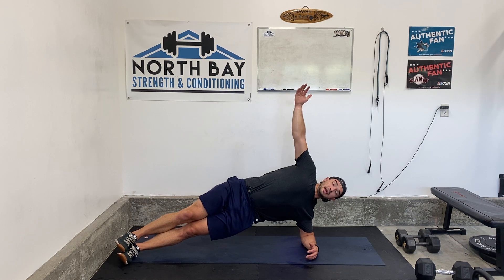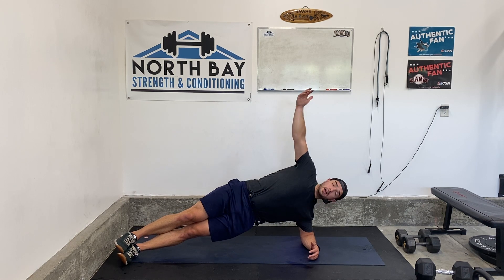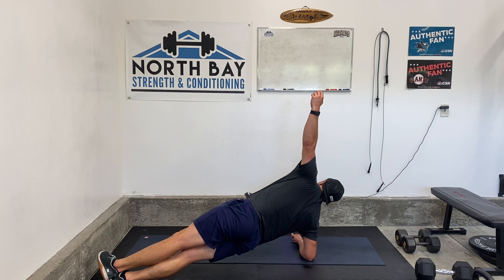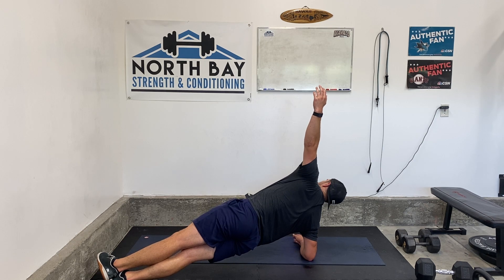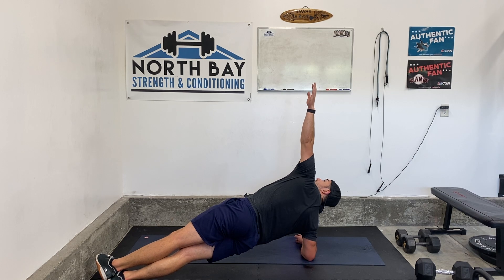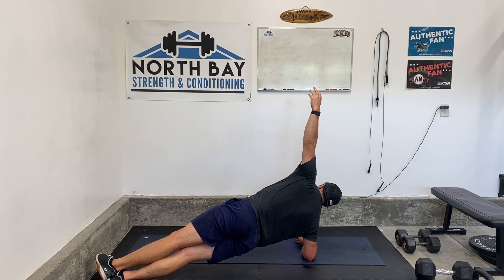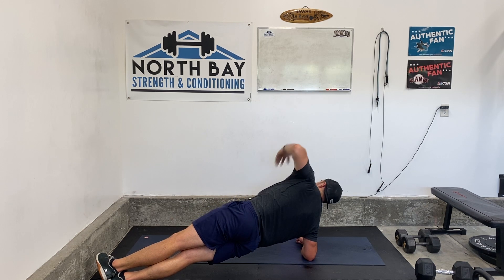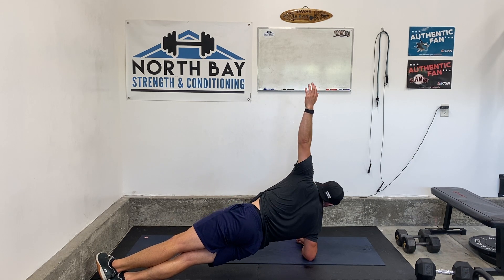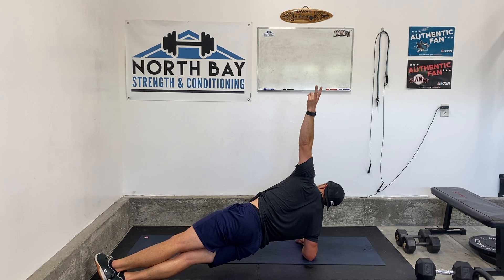10 seconds here, and we're going to go right into the other side. Switch sides and go — right into it. Stabilize, stabilize. Keep yourself up. We're almost there, 10 seconds. Three, two, one.